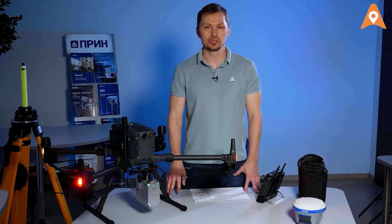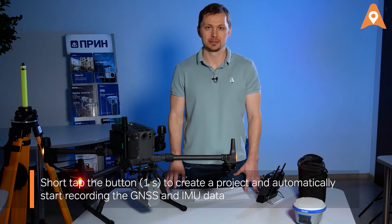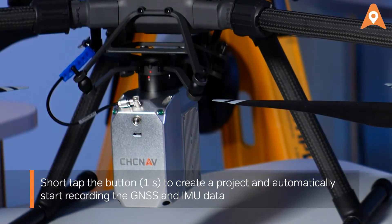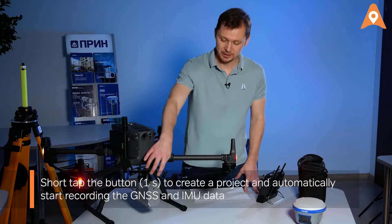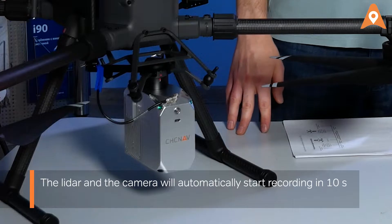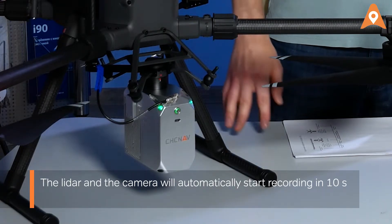First, you must start the data acquisition from the GNSS and the IMU. Tap the power button. If you're using the button to operate the system, it will take 10 seconds for the scanner to prepare for the survey.